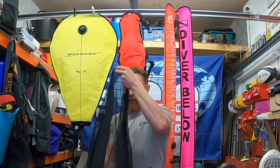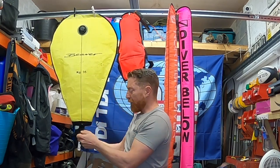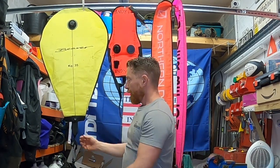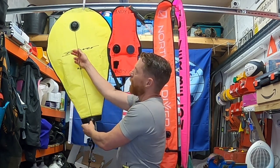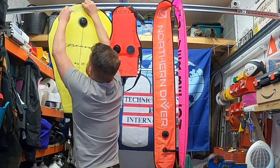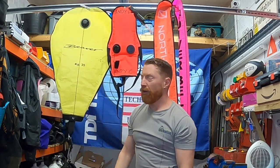So you pull out your drawstring bag, put your treasure in there, do your bag up. A little snap-gate carabiner clips on the bottom, that's all fastened on - hunky-dory. You inflate your lift bag and that goes up to the surface. It'll lift 35 kilos. It's an octopus job or you can use a jet gun - there's a little valve inside here, so you just get it in and fill it up. When you need to empty it, you pull the dump valve and that allows all the air out.